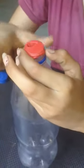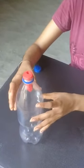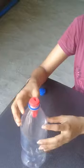Procedure: fix a balloon on the mouth of the water bottle. Now blow air inside it. Air will not enter inside and the balloon will not inflate, because the pressure inside the bottle becomes very large and does not allow more air to enter.